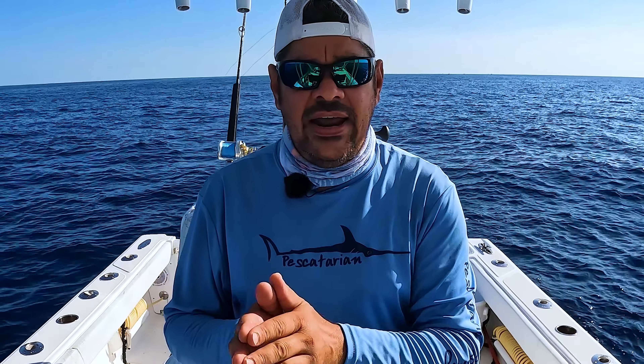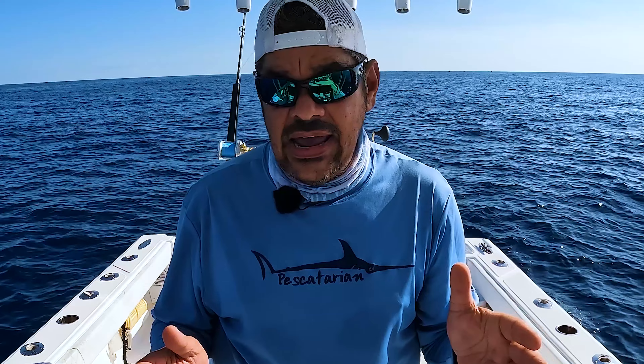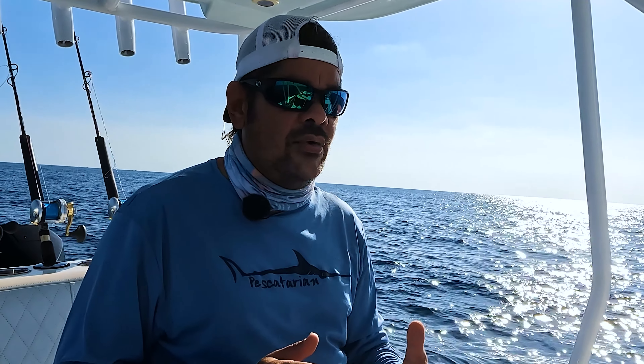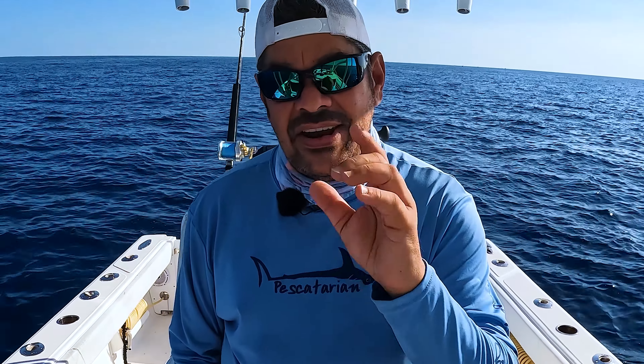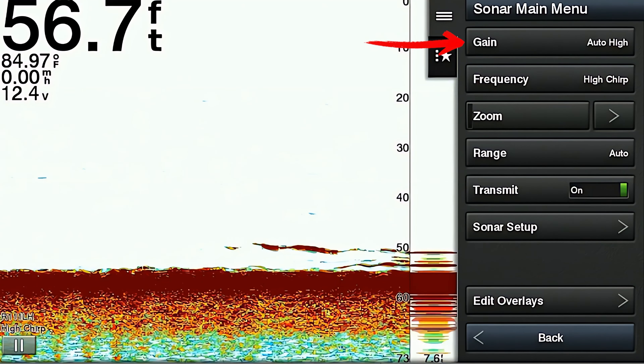I know this is going to be extremely helpful because I understand the frustration when you're working Monday through Friday, Saturday comes and you get to go out on the boat to go fishing, and you really can't waste a lot of time on the only day you get to go fishing to play around with sonar settings. So let's go ahead and jump right in and elevate your sonar settings game.